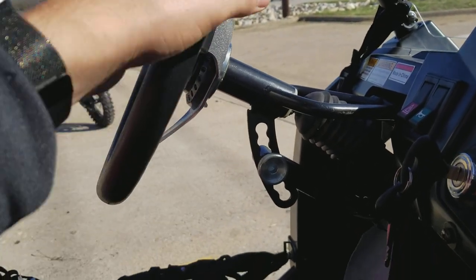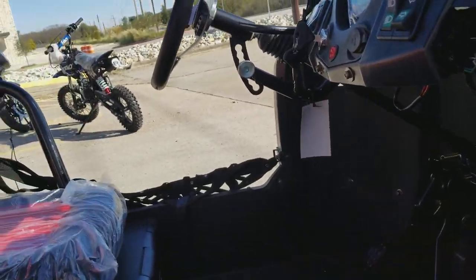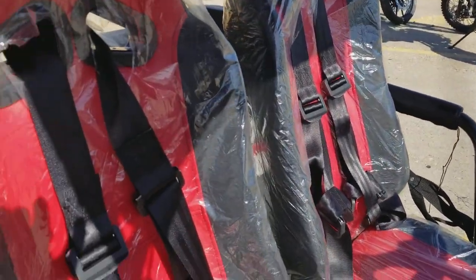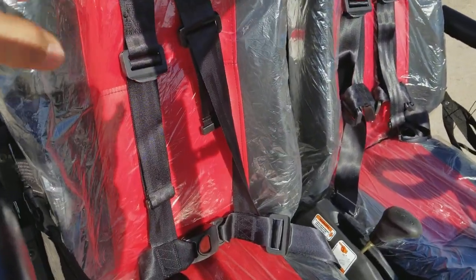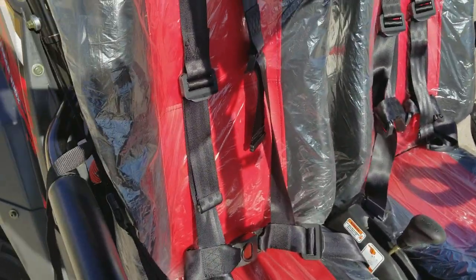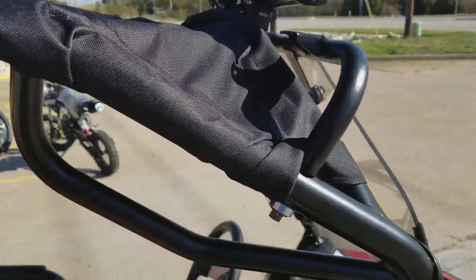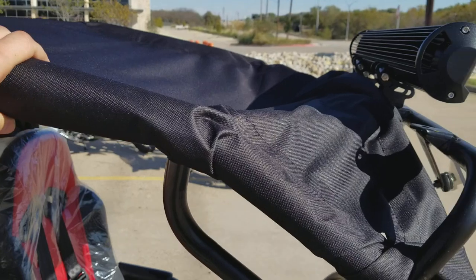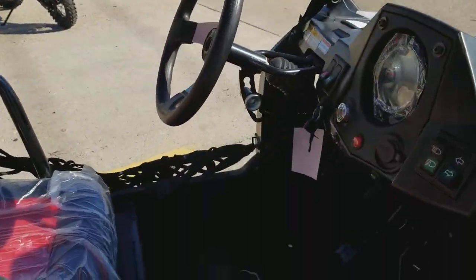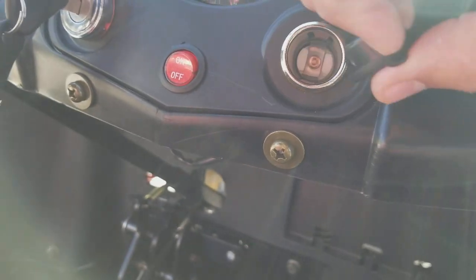On the 2017 model the steering wheel is not adjustable. It has adjustable seats and a harness seat belt, which is a pretty good thing. It also has a roll cage, all-metal soft top, and if you want to charge your phone, you have a 12-volt outlet right here.